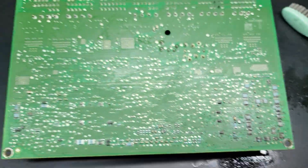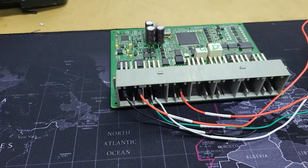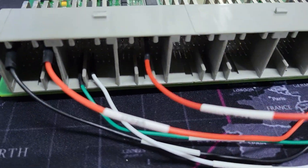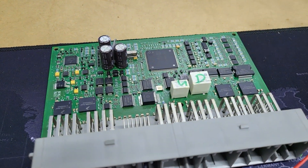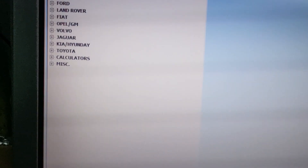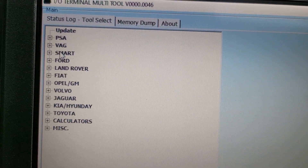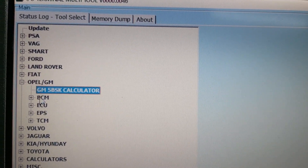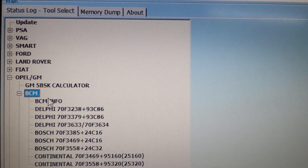Okay, let's try to connect and read it. Okay, I hope we can read it. I have connected and let's try to read this BCM. This is GM Vauxhall BCM info.